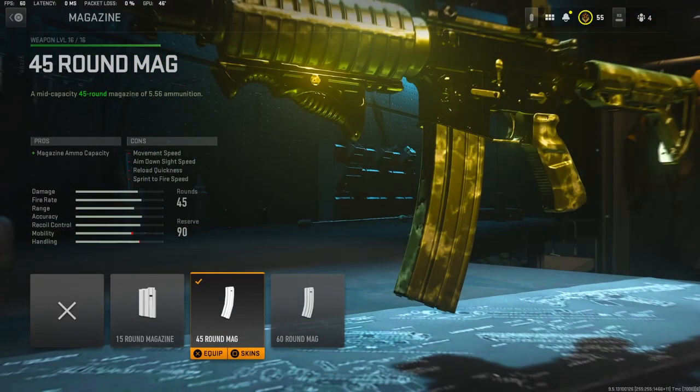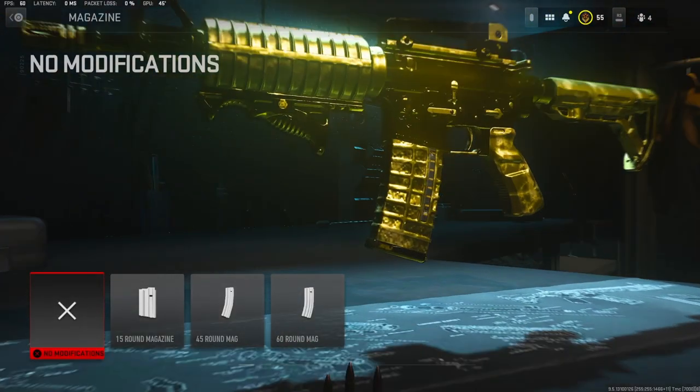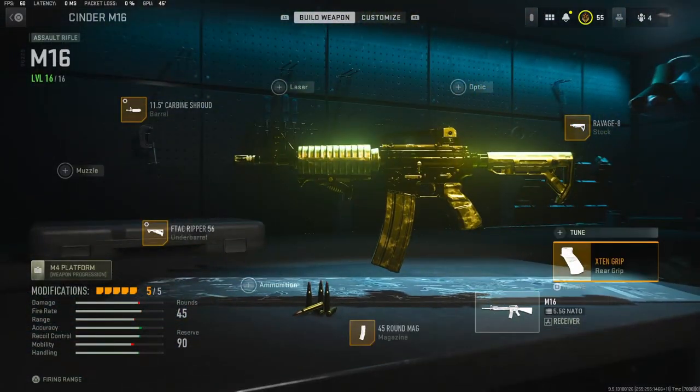On the magazine, I'm using the 45 round mag — it is actually 30 rounds, so we're going to use the 45 round mag.